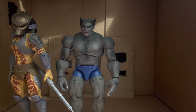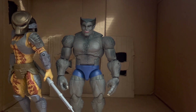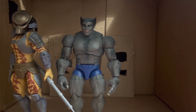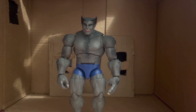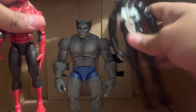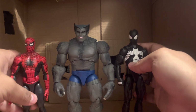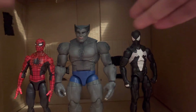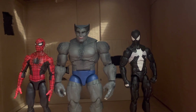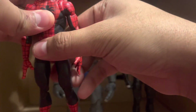Here he is with the worst action figure ever made — this Leonardo, which you should not buy at all. They're not that bad to that extreme but they're still pretty awful. It's already stretching out and I haven't even used it in a while. And here he is next to the Amazing Fantasy Spider-Man — one of my favorites because I'm biased. I really like Spider-Man.